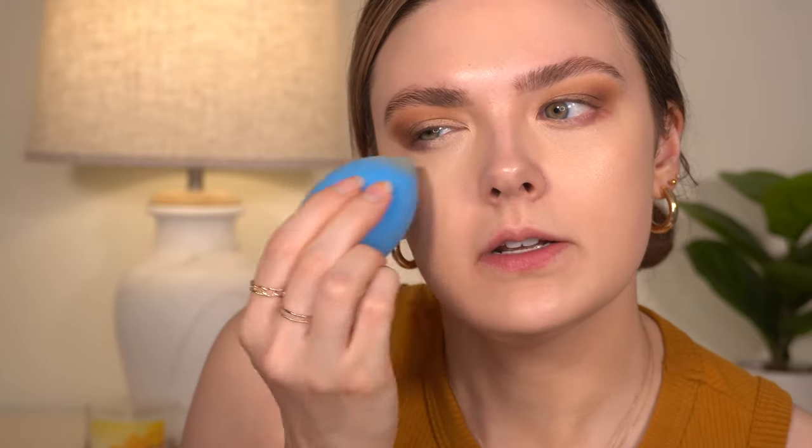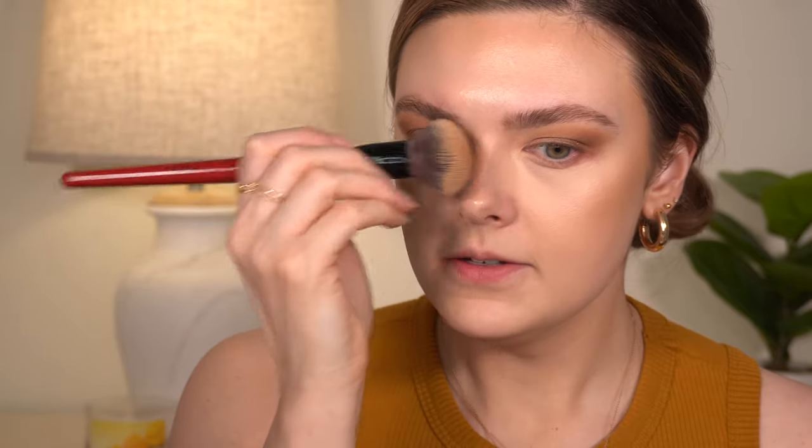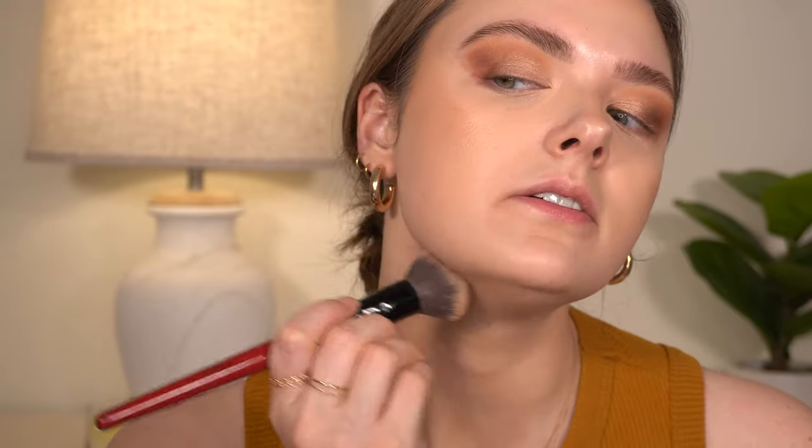Sometimes if the sponge is too wet and I go in under my eyes, it picks up way too much concealer and then I feel like I need to add more. Now I want to use a little bit of cream bronzer and cream blush, and a powder blush and powder bronzer. So I'm going to use a little bit of my Milk first, and I'm just kind of pouncing this in, a little bit on my nose and a little bit on my jawline.